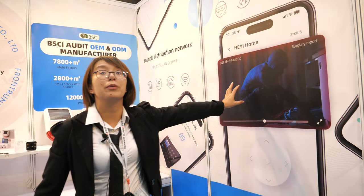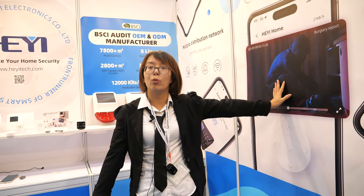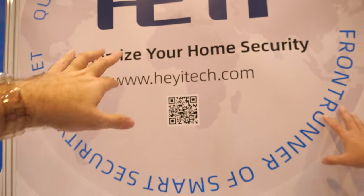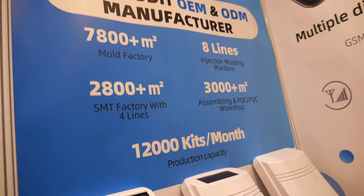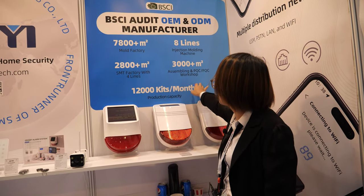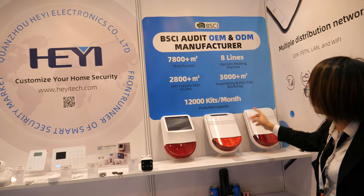How do you connect to the IP camera? In the same app — you add the IP camera to the app by Wi-Fi configuration, and everything happens within the app. People can scan this QR code for HeyYi Tech to contact you. The production capacity is 20,000 units per month.